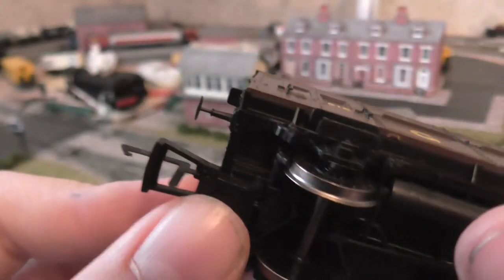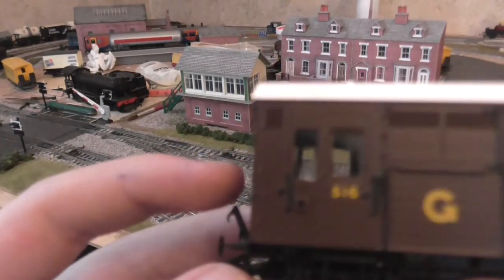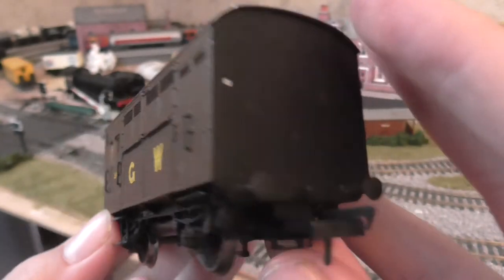It's got NEM couplings with a dovetail NEM pocket. Oh, it's really nice.